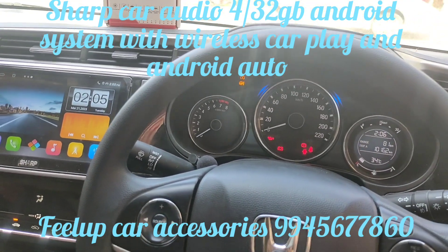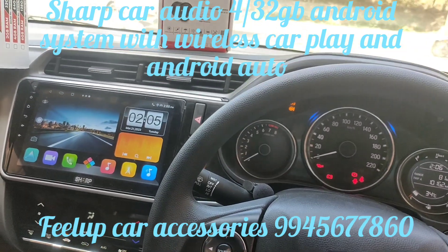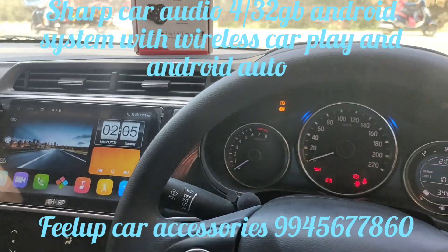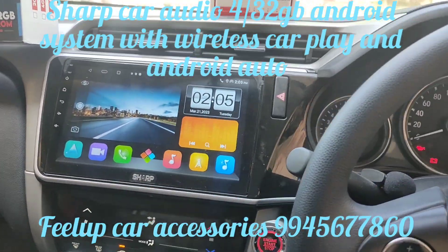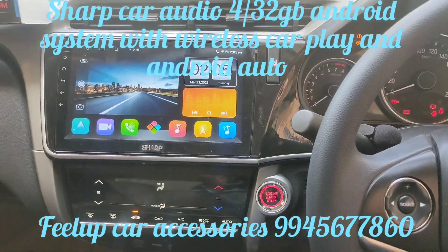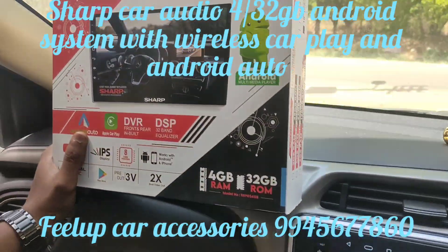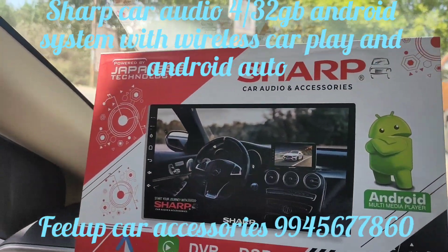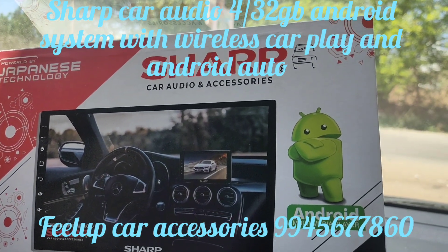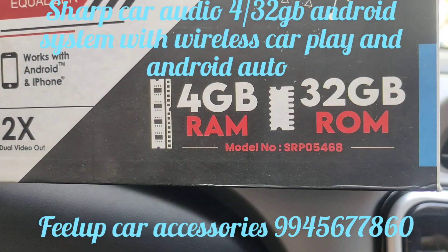Hello guys, welcome to my Philip channel. This is Pasha here. Today we have installed a Sharp 4GB 32GB system. Installation is already completed. This is a Honda City 2017 model with a Sharp 10-inch system. This is a Japanese technology Sharp car audio and accessories Android system — 4GB 32GB.